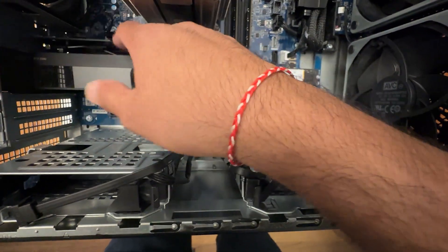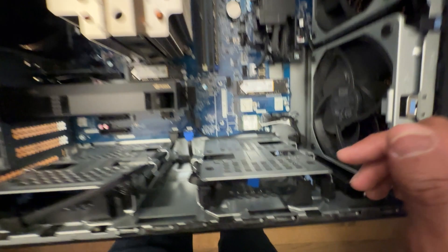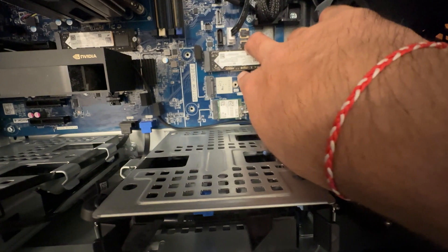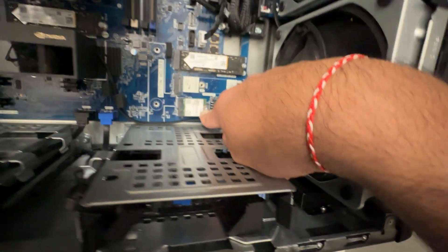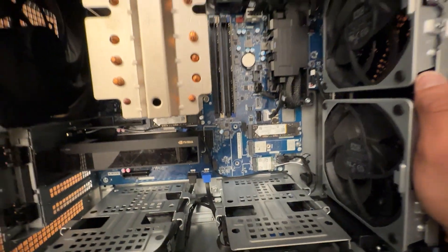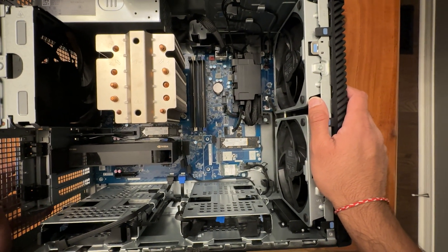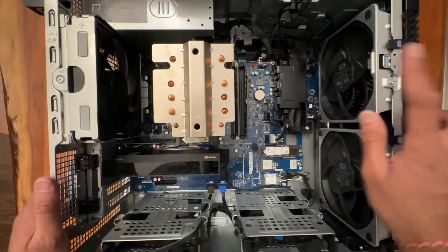There's one, two, three, four — definitely four slots depending on what you need to do, and then onboard storage which is awesome to see. Definitely a ton of room, ton of airflow. This is pretty sweet. With that, thank you so much for taking the time to tune in. I greatly appreciate it. Take care.